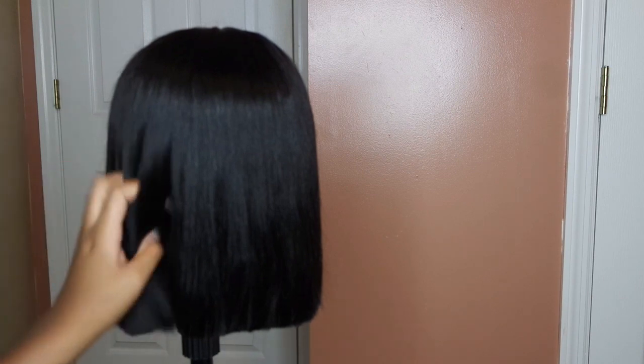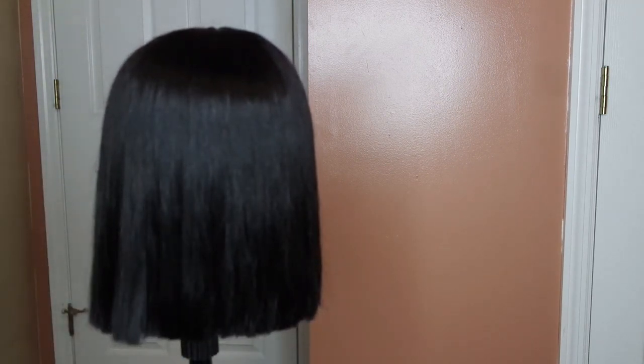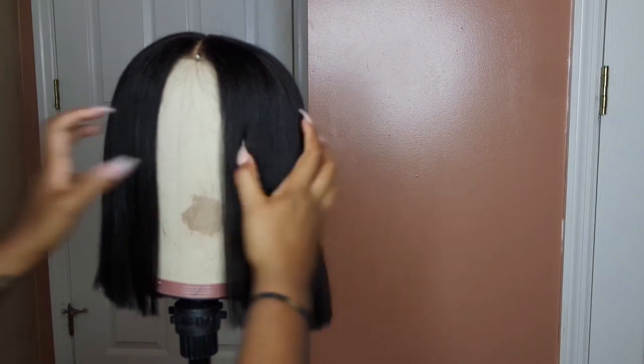The bob has a lot of life and a lot of movement. I did have to go in and cut some more once I put the wig on, because you can see how it looks better on your head than on a mannequin. But after that it was so cute. That is it for this video — all the information for this wig will be down in the description box, so definitely check out Premium Lace Wigs. Thank you so much for watching, make sure you leave a like and a comment down below, and subscribe to my channel if you're not already. I'll see you in my next video.